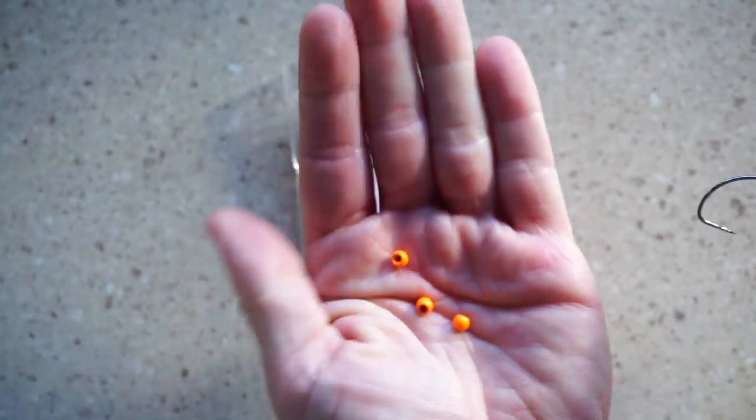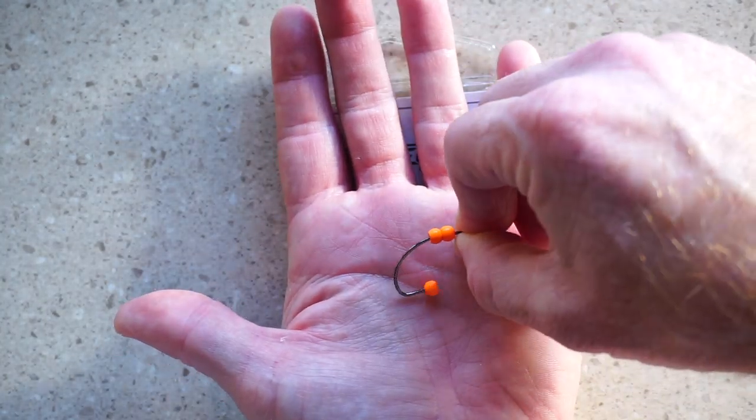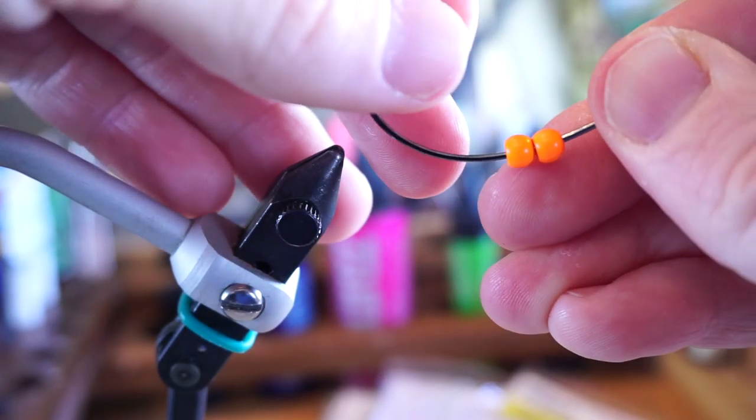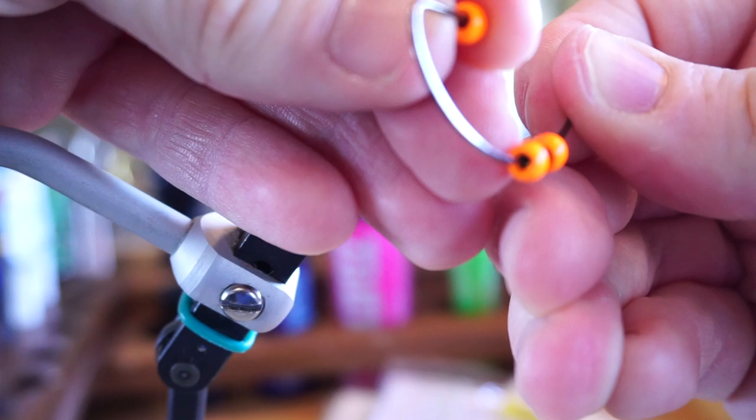These Risen beads are a great price and work perfectly, and I like putting three on. Make sure the last one is facing the opposite direction — you'll see why in a second.